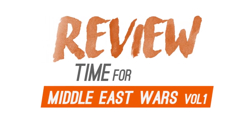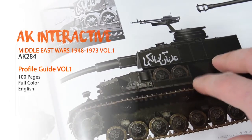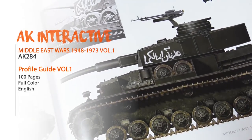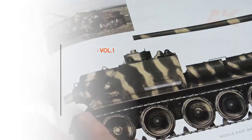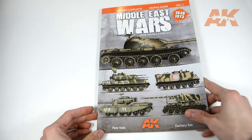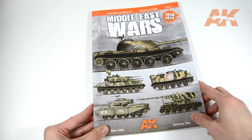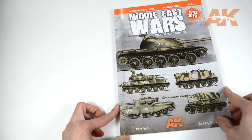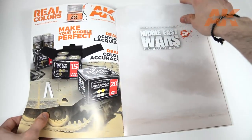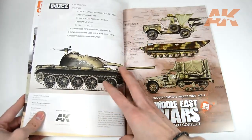This video is brought to you by R.I.L.A. Welcome everyone to the review section. Today we are taking a quick view at the new profile guide of the Middle East Wars. The book covers profiles from 1948 to 1973, and it's the first volume of a collection of two books.